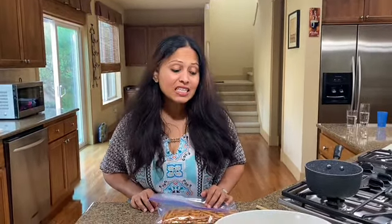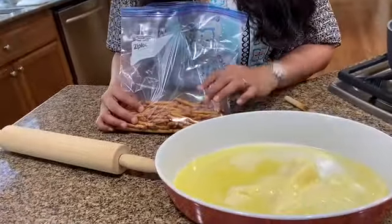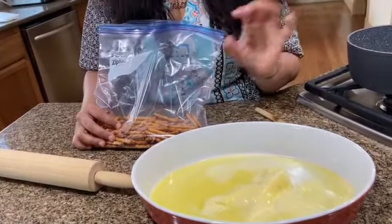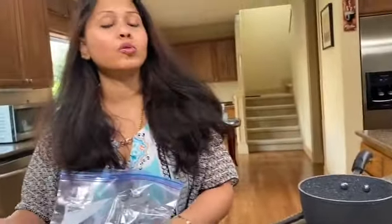Hi everyone, this is Sangeeta Bag again and today I'm going to be making Blueberry Pretzel Delight. It has a pretzel base — the salt in the pretzel really brings out the sweetness of the custard, which is going to be the middle layer. And then I'm going to top it with some homemade blueberry compote.